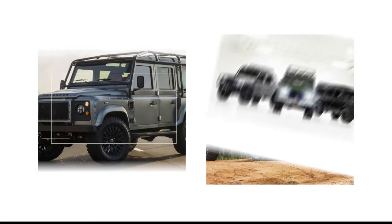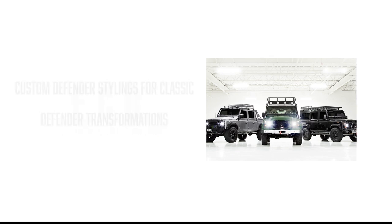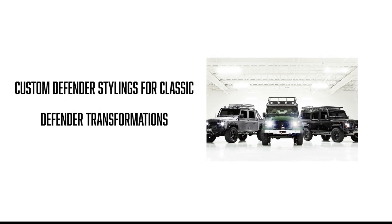Hey guys, this is Jordan from ECD and today we're going to talk about the stylings we offer to transform the classic Defender. At ECD we offer a few different sets of brake packages, but our most popular are the Brembos.